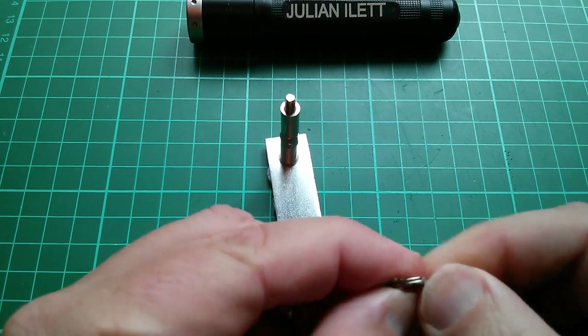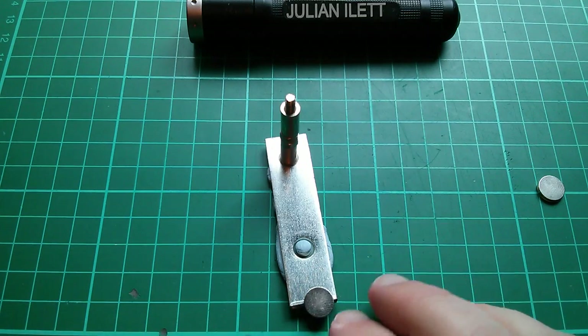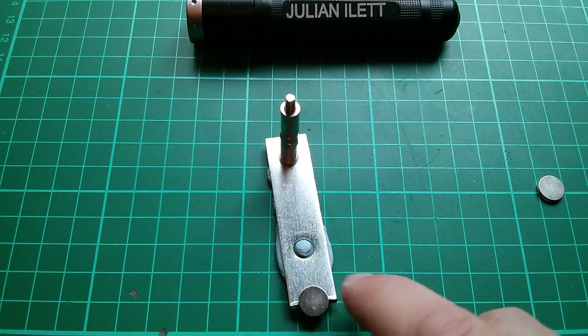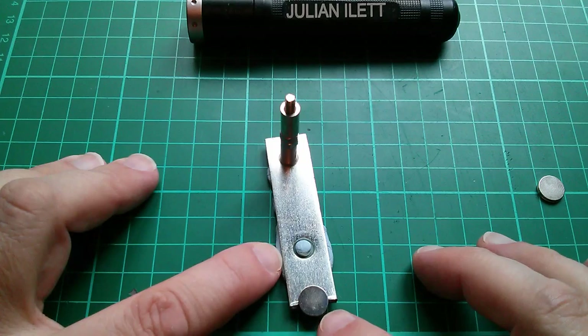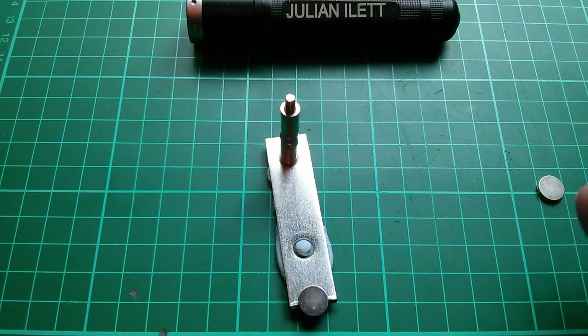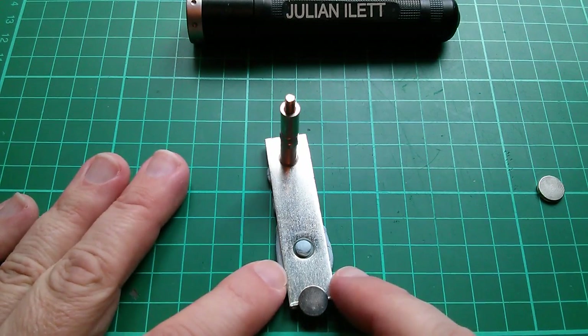What I'm going to do is stick one of these onto this metal bracket so that it pulls some of the heat out as I solder. Because I was advised by commenters that heating up a magnet might demagnetize it, particularly if you reach the Curie point. I don't know much about that, so I'm just going to do this by trial and error.